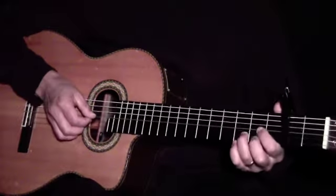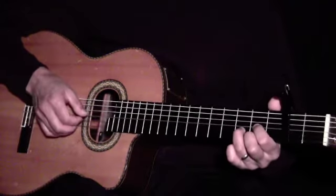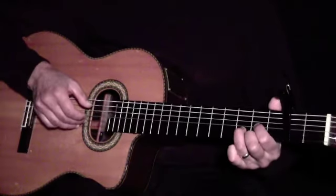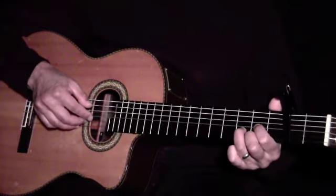For D, we'll put our 3rd finger on the 4th string, our 2nd finger on the 4th string, and our 1st finger on the 3rd string.